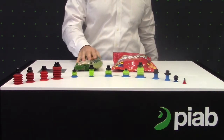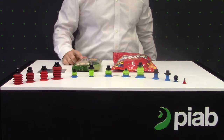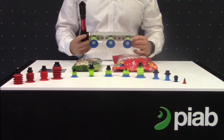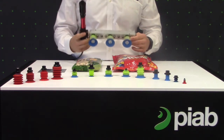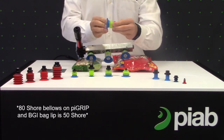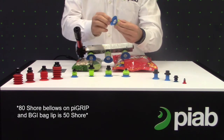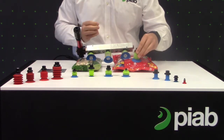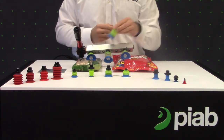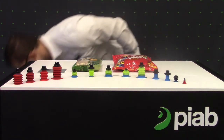Next, the products we're looking at are more of the larger, heavier bags. Here we have some Pistachios and some Skittles. The Pygrip product we're going to feature today is the Pygrip bag lip. If you look at the design, we have 70 Shore bellows with a thin 50 durometer lip. This will allow good conformance to the product but also give you stability at high speeds.